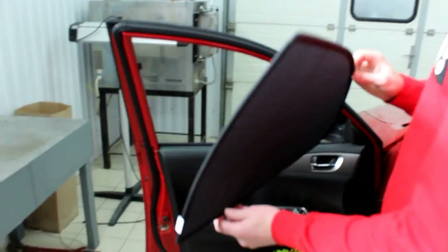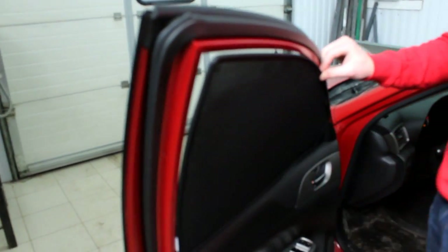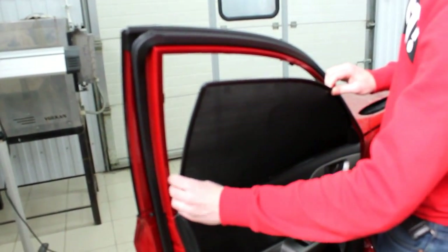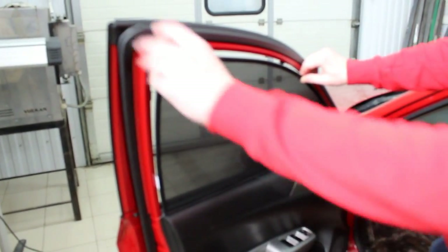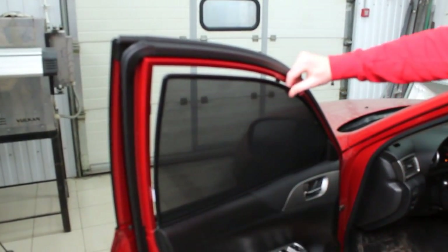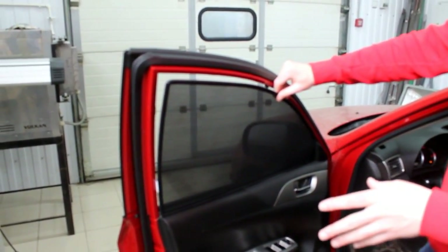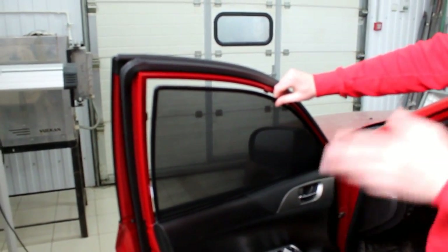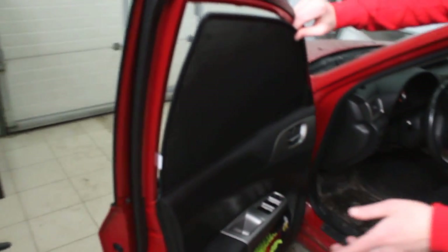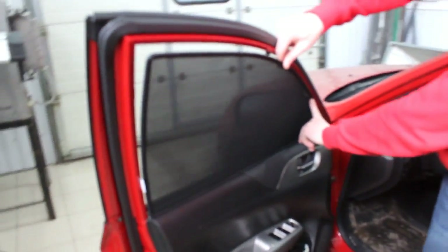Then I put the screen into the car window frame to understand where I need to place the magnet. According to the installation diagram, I only do this once to determine the position — I don't need to fit the screen into the frame each time. According to the scheme, I have to install the holder here, here, and here — in three places.